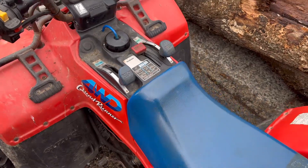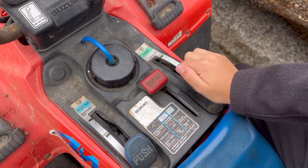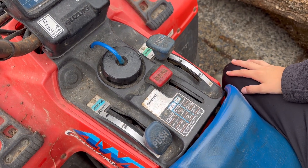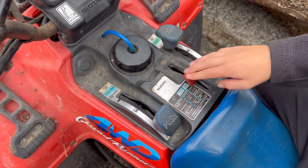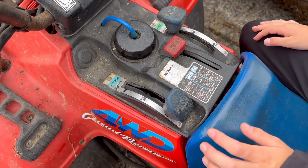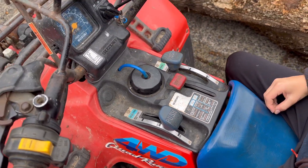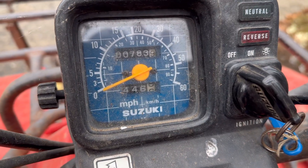On the top here - the controls - because this is another innovation. So we've got high, then low, and then super low. I'd never known another quad to have super low - so high range, low range and super low. And we've got reverse there, nice and easy. Then over here we've got four-wheel drive and diff lock. Again, the first ATV to ever have diff lock.